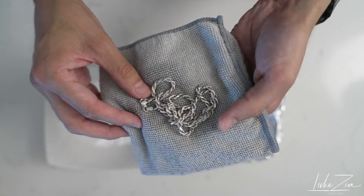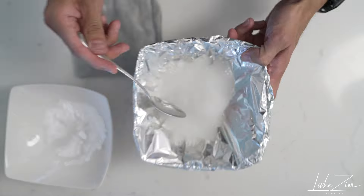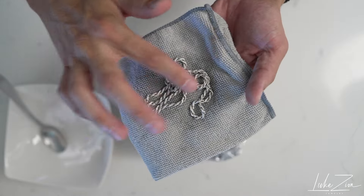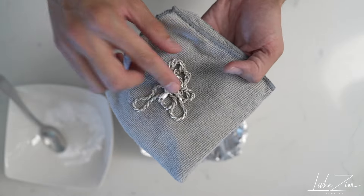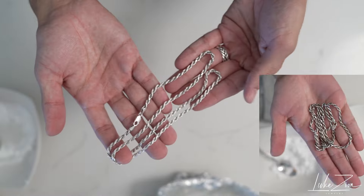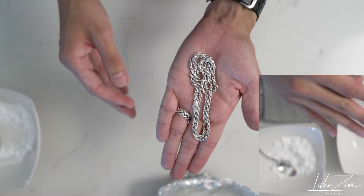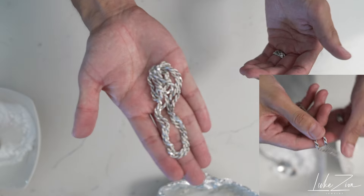But before that, let's go ahead and do the process one more time. It is still a little hot, so just be careful when touching it. Let's go ahead and rinse this chain and then dry it up. I went ahead and dried up the chain. If you take a look at it, it looks much better — it has removed a lot of the tarnish.